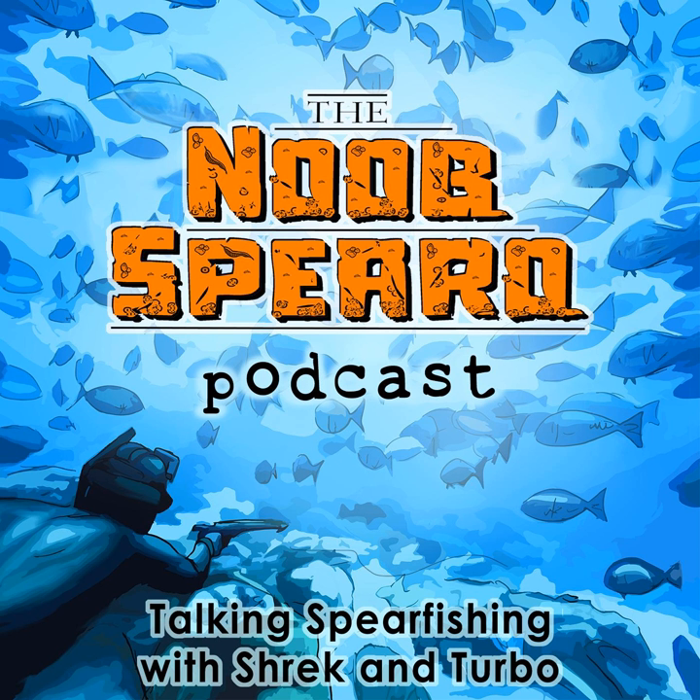Today's show is brought to you in partnership with Adreno Spearfishing Supplies. Adreno is one of the world's biggest and best spearfishing stores. You can visit Adreno online at spearfishing.com.au or in-store at their Brisbane and Sydney locations.